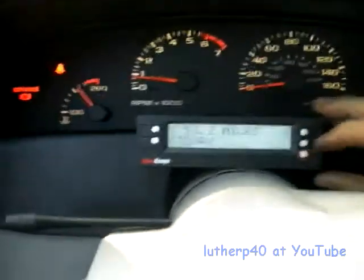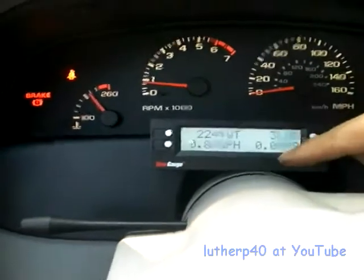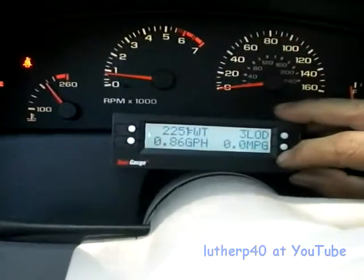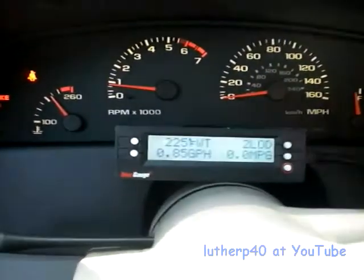Some of the things I've noticed with the scan gauge — the miles per gallon display is almost useless. The reason why it's almost useless is because it changes so daggum fast. All you got to do is just touch the gas pedal and it jumps like five or six numbers.